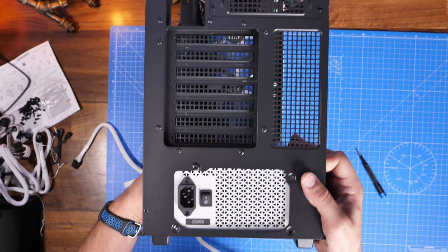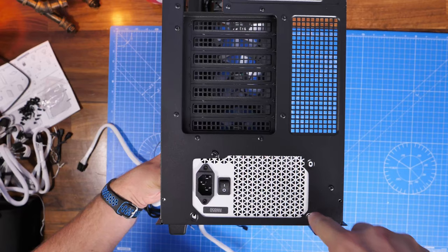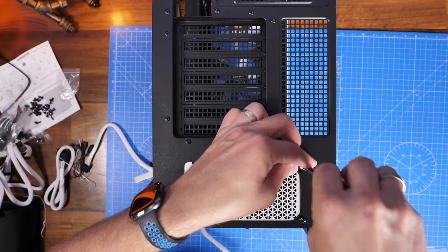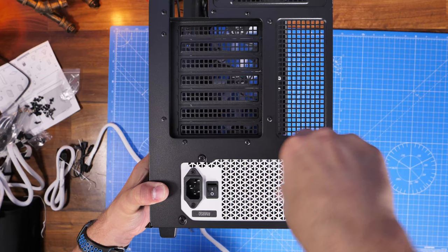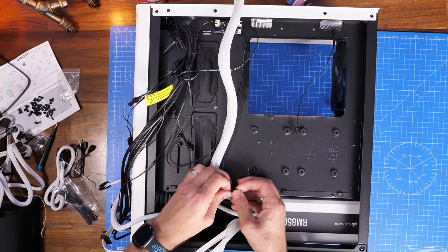Mount the power supply unit with the fan facing down towards the bottom so it can suck cold air in from underneath the case and push it out the rear. The case has pretty decent feet so there'll be plenty of space on the desk to get air to the PSU. There are four screws included in the box — plus four more in the PSU itself — so you actually have eight screws, more than you need. Make sure it's secured down nice and tight so it won't move around.